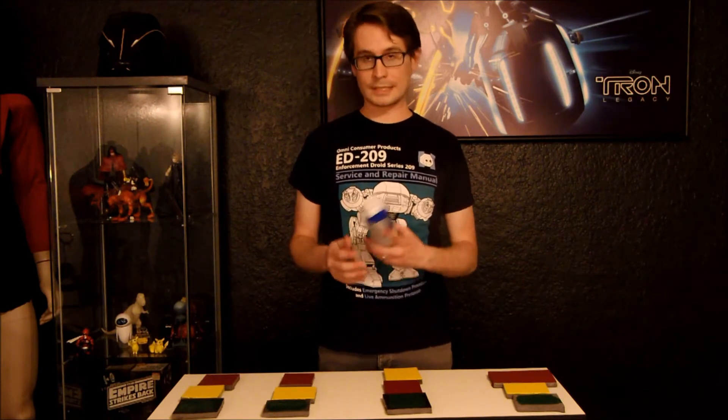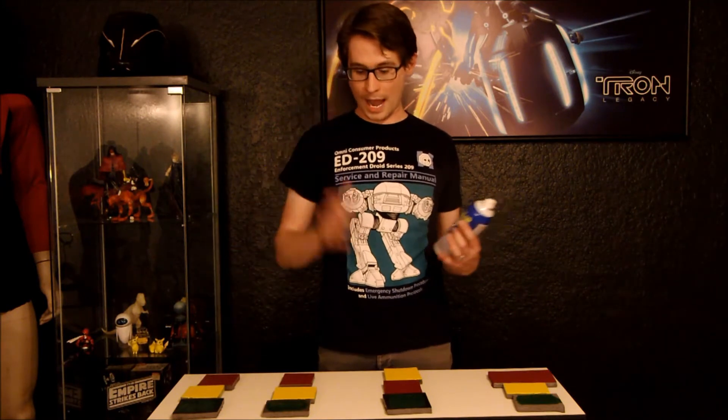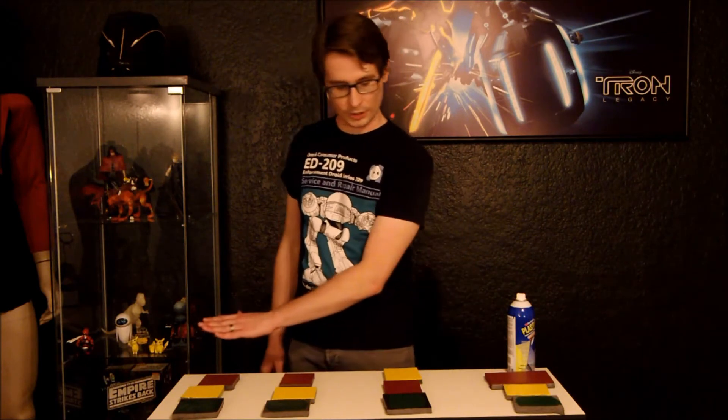This one really caught my eye — this is Clear Plasti Dip. People have been talking about wanting this forever. So I took it upon myself to test how Clear Plasti Dip works. This was all done very quickly, so I have yet to see how any of this performs. We can find out together.